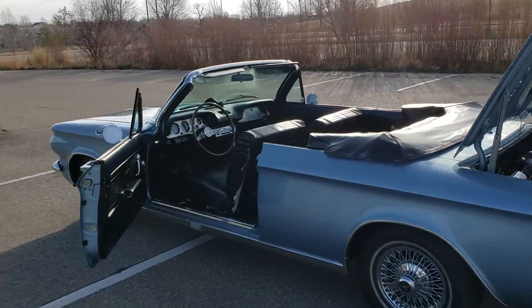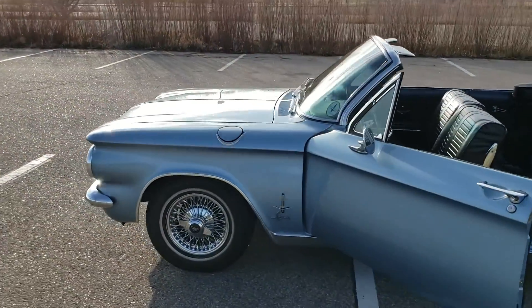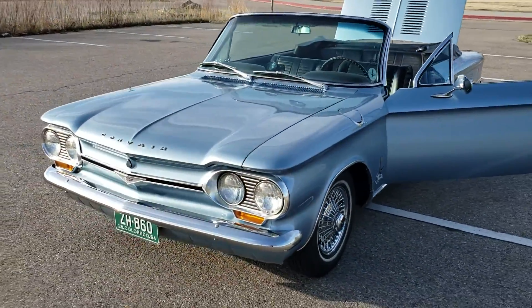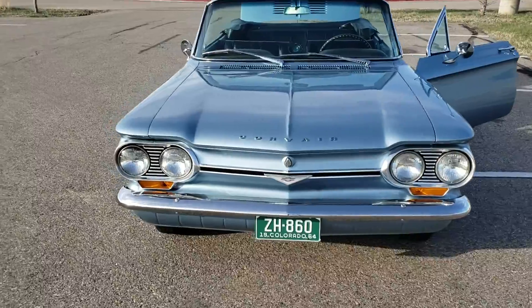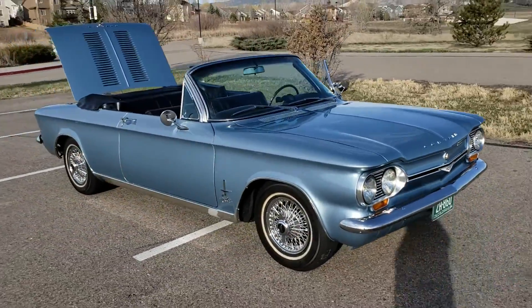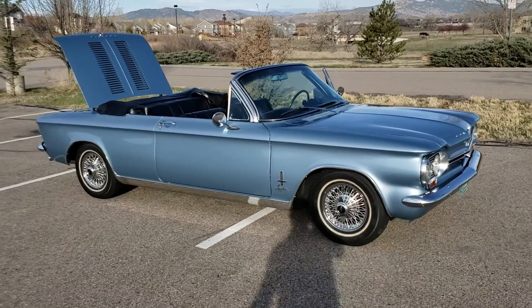I'll kind of walk around again here, and then I'll make another video with the underside of the car on a lift in my garage later. It's a straight car. This car won first place best in show in its class at the Tri-State Corvair meet last June.